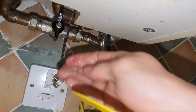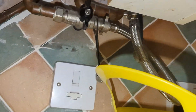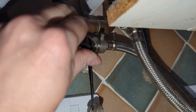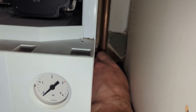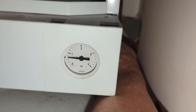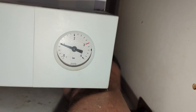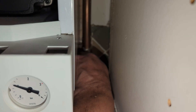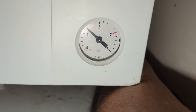We're going to top the pressure back up to just over one bar now. Now that the expansion vessel has been repressurized, when the heating is on full the pressure should never really go over around two bar. If it's starting to go towards three bar, it's telling you that the expansion vessel will need repressurizing again.